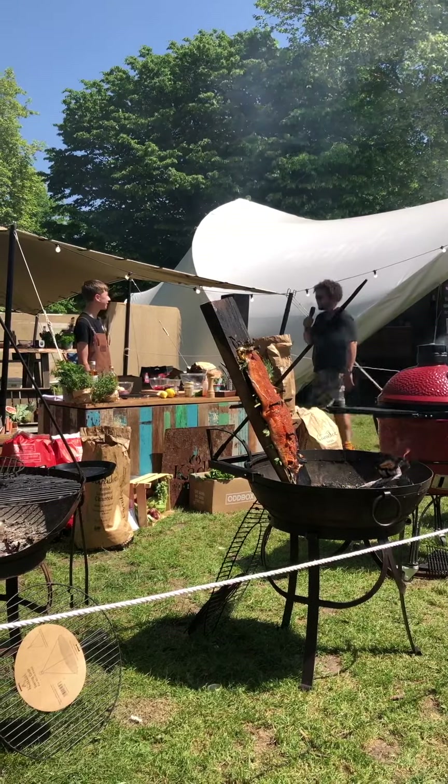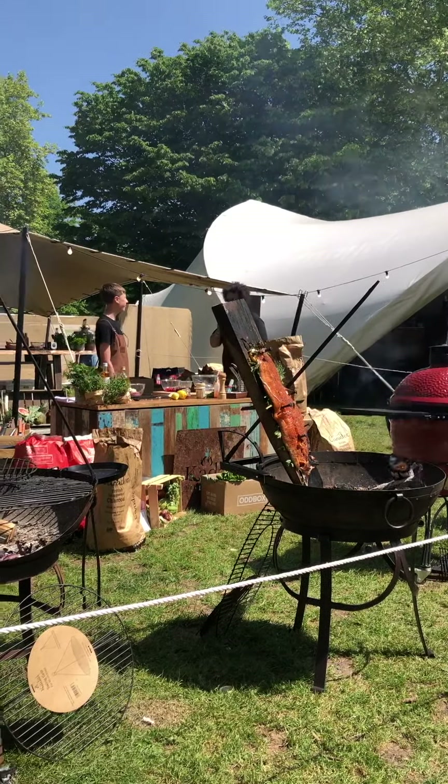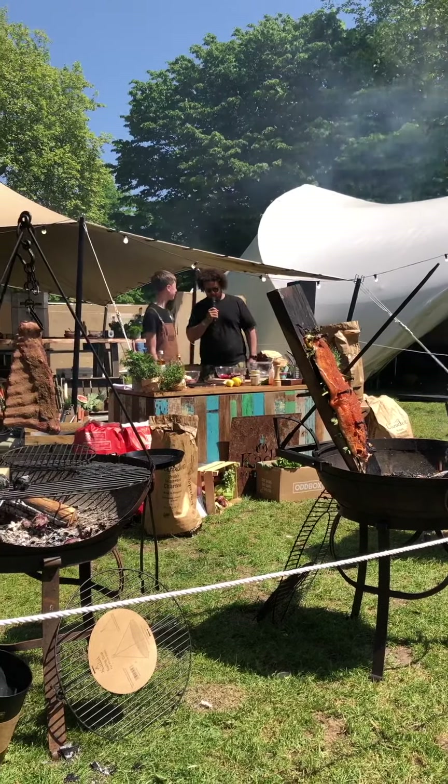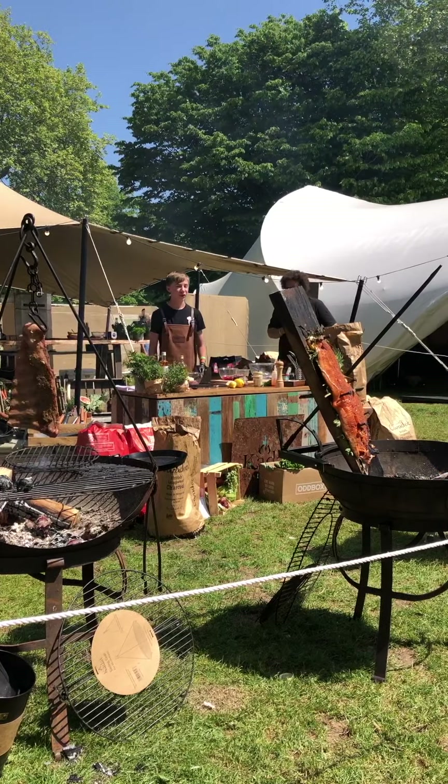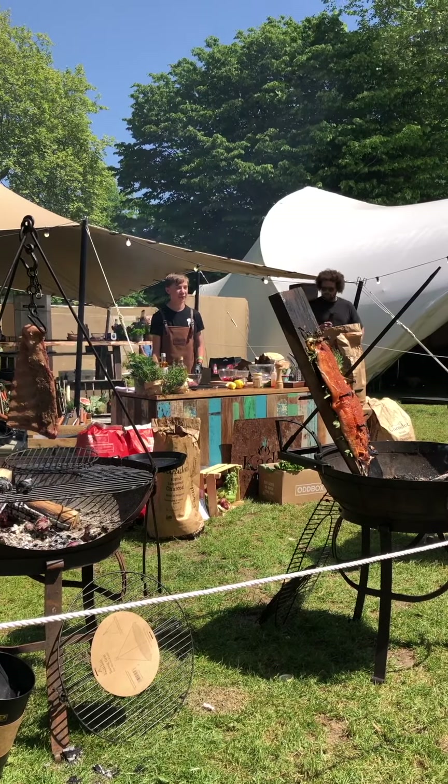You don't look nervous, you cool? Yeah, I'm cool. Good. Right, tell the lovely people what we're going to be cooking today. So I'm going to be making some lamb koftas, some flatbreads, and a baba ganoush as well.